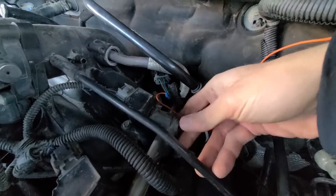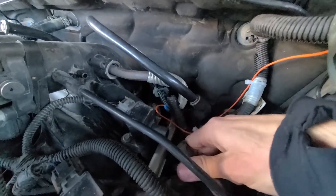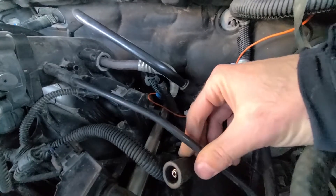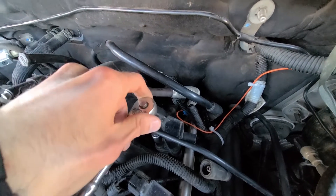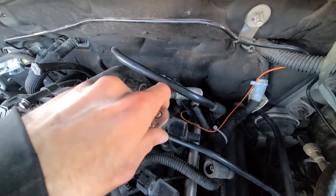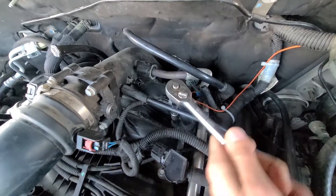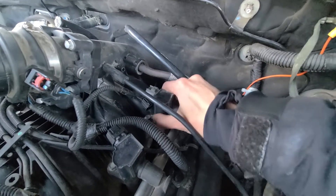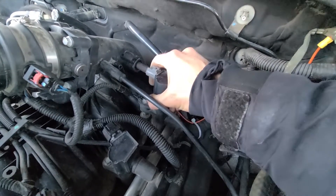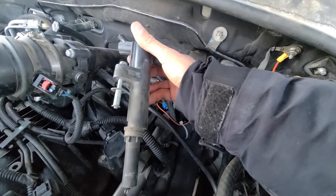On this side you just want to pull this hose off as well — there's nothing much to it, just wiggle it off. Now you have a 10 millimeter bolt down here, so you just want to unscrew it. Once you've unscrewed the bolt, you can just pull the ignition coil out.